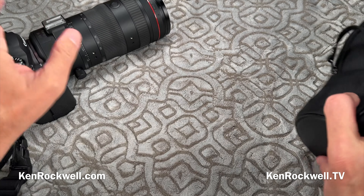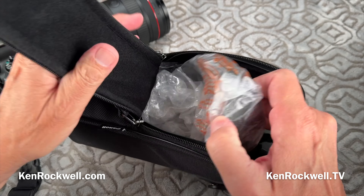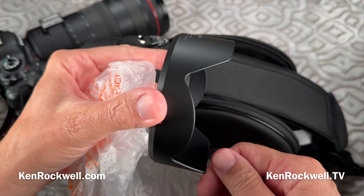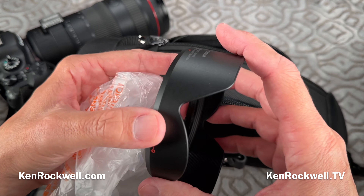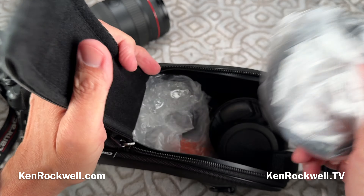What's nice is they throw in this free case. Honestly, I've never used any of these cases — I don't know why you would. Here's the hood. It's the usual plastic thing, which is completely ineffective. Look how tiny this thing is. The problem is you have a large zoom range like 24 to 105 — at the wide end this might do a little bit, but at the tele end it doesn't do anything. I use my hand and leave this back in the box.